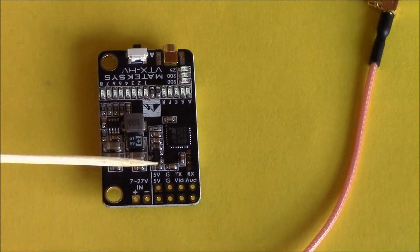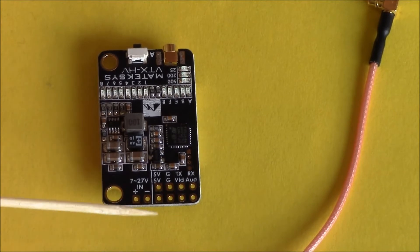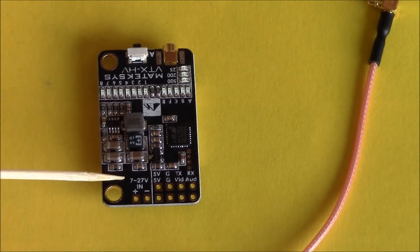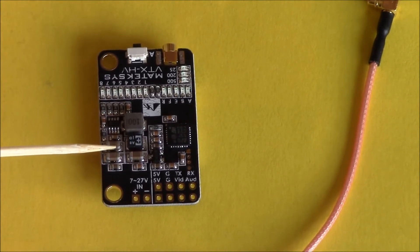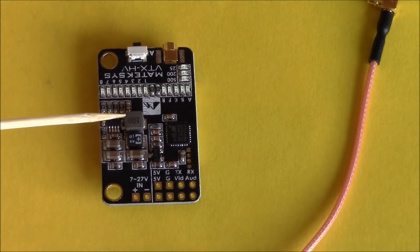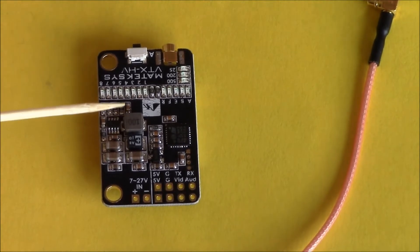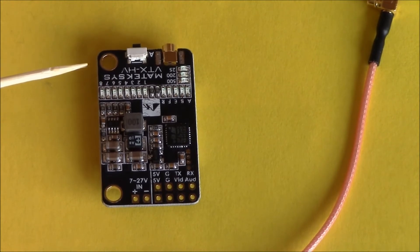You can connect pins on if you want to, but most people will just direct solder the wires straight onto your flight control board. You have seven to twenty-seven volts input, which is great — you can connect this straight to your battery power and you don't have to worry about it at all. There's also a five volt, one amp BEC which will run off any camera, and if you wanted to add LEDs or whatever, there's plenty of spare power there.